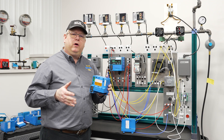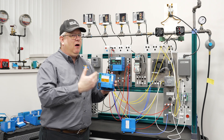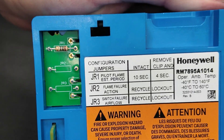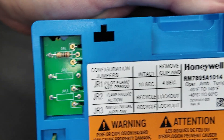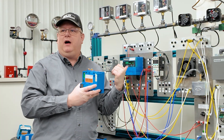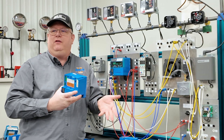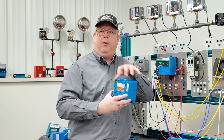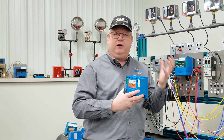On this week's boiler tip, we're going to look at something we don't always look at, which is jumpers on our flame safeguard controls. Usually hidden behind the display module, it might be something we've never really looked at, but if we get a new flame safeguard control, they're an important part of making sure our system functions the way it's designed.